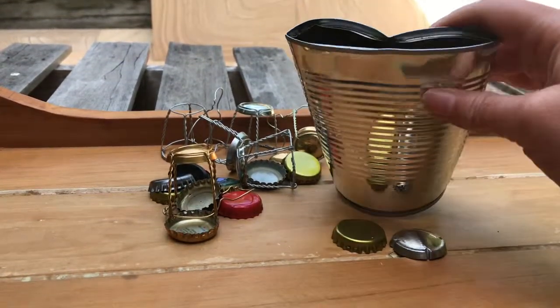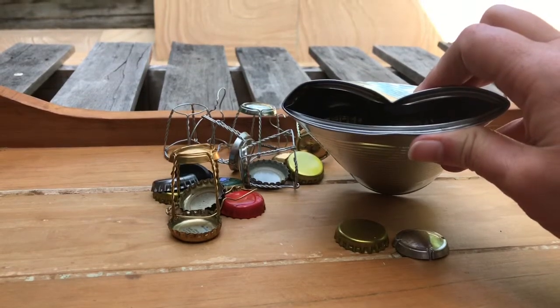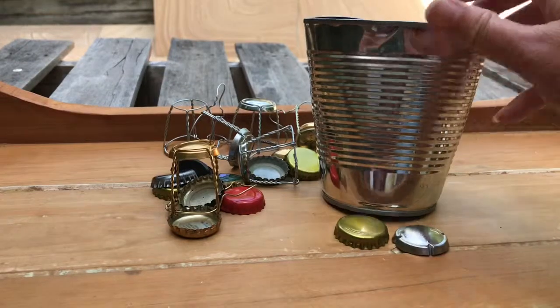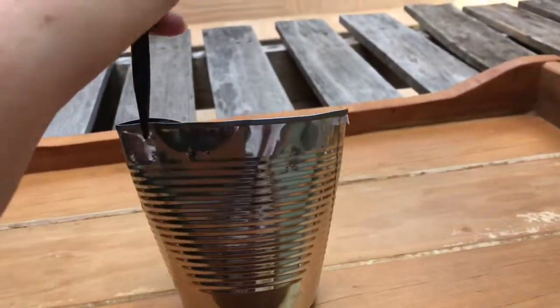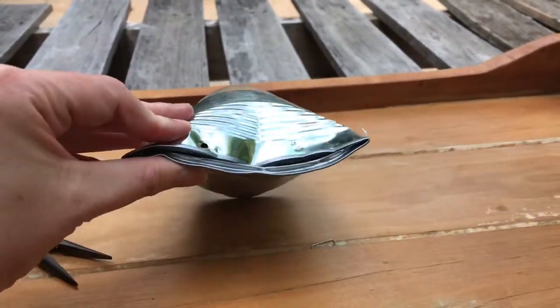You can crimp it with pliers, which I'll do in a minute, and that stops all the bottle tops from escaping. So I'll just crimp it with the pliers now. As you can see here, I've crimped it with the pliers.